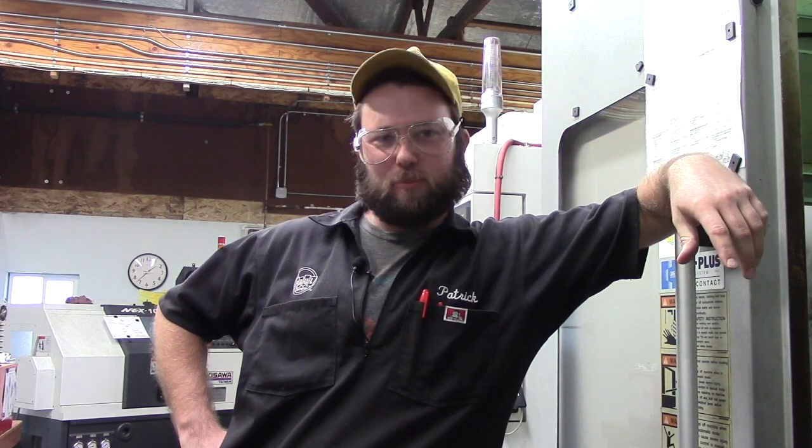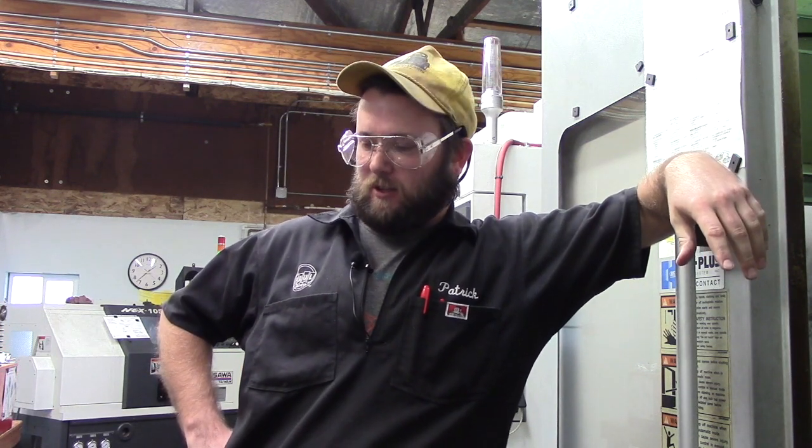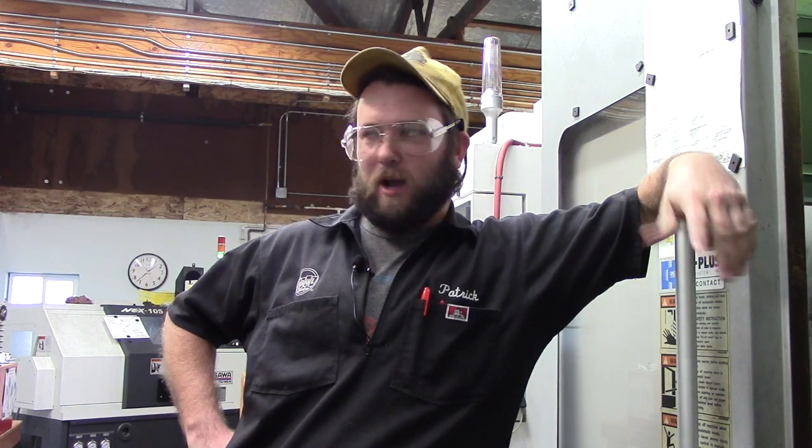Hello there. It's time for boost hubs. My name is Patrick. I do all the lathe programming as well as some of the mill stuff. I would like to talk to you a little bit about these boost hubs. Why boost?